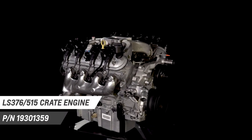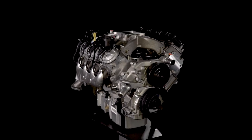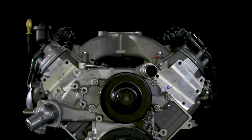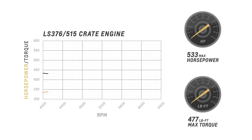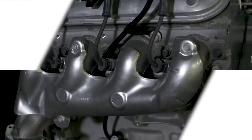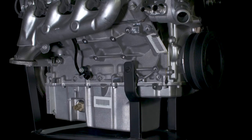Using the LS3 engine as its foundation, the LS376-515 crate engine adds Chevrolet Performance's racing-derived ASA hot cam and a carbureted intake system to produce 533 horsepower at a high-revving 6600 RPM and 477 pound-feet of torque at 5200 RPM. It's a great engine for restomod classics and late-model muscle cars.